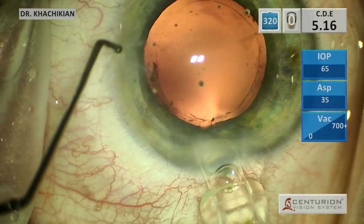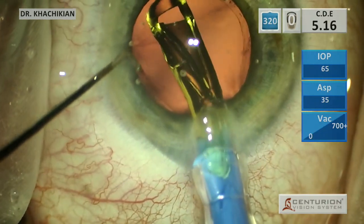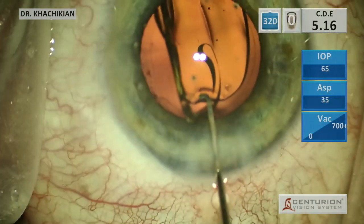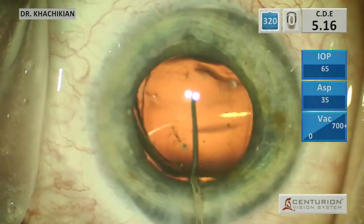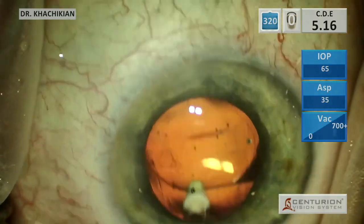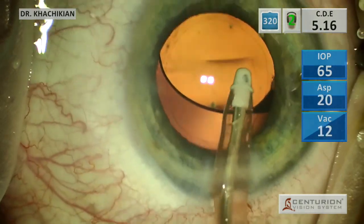Then we've got our lens. It is a Clarion with the Autonomy system. I use the second instrument to hold the eye and to manipulate the haptics if necessary. I inject with the Clarion and will usually position with a Sinski hook just to get those haptics opened up — occasionally they may stick on the optic. More recently, I've been positioning the lens at 3 and 9 rather than 6 and 12 o'clock. If it's a toric lens, then obviously you don't have that option.